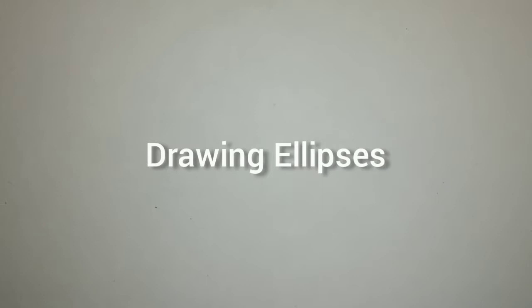Good morning. Good morning. Today we are going to do ellipses. So let's begin.